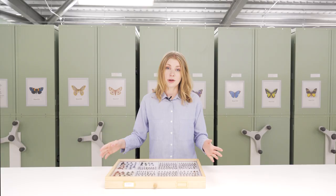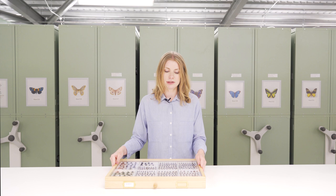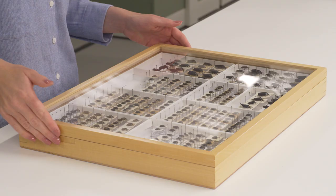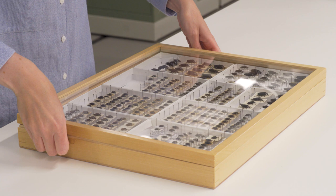One thing to be very mindful of is how you remove the lids from these drawers. You should do it incredibly carefully and slowly, and this is to reduce the kind of draft of air rushing into the drawer when you remove the lid — especially if you're working with things like moths and butterflies, the last thing you want is a big gush of air moving in and all your wings fluttering.